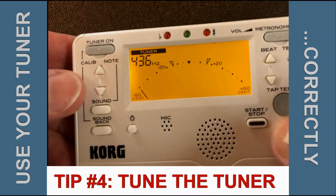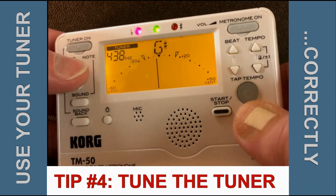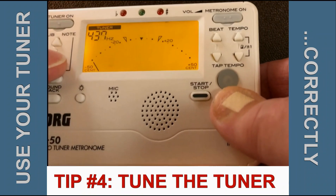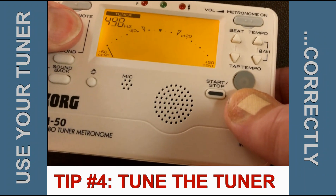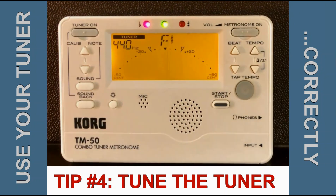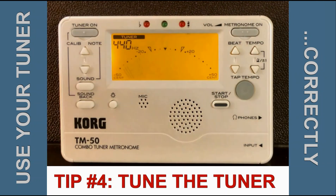Another quick tip: you could, of course, just click the button two, three, four clicks to get back to A440. Or instead, you can push these two buttons together and hold them, and then it jumps back to A440. So if you're several clicks down or up for whatever reason and need to reset the tuner back to A440, that's a quick way to do it.